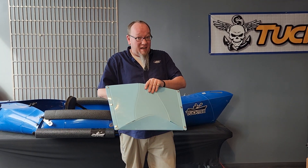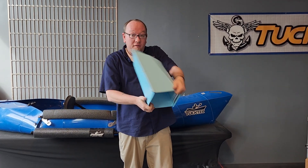Hey guys, Pete here to give you some quick tips on how to put together your new Tuk-Tek thingy. Real simple. Spread it open, press it up against yourself, and boom.